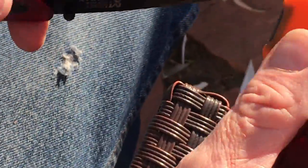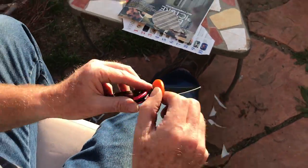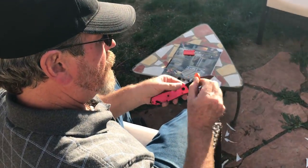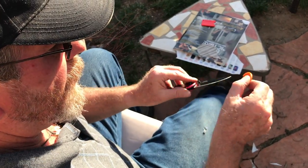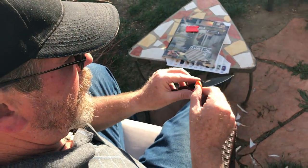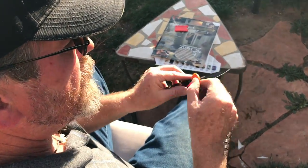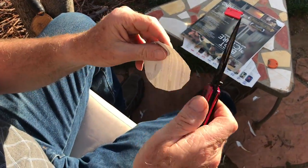Come right on around, and then go real light, because right now I'm just polishing the wire edge off the blade. There's a little micro burr that will develop on a knife as you sharpen it when it gets really, really sharp. What you're really doing is dragging the metal out there a little bit. Now I'm cutting it off and polishing the blade.